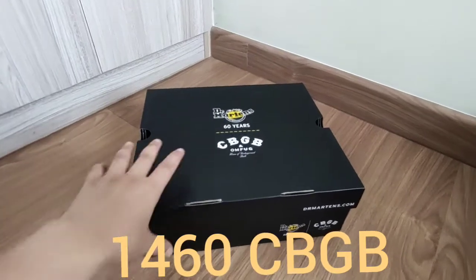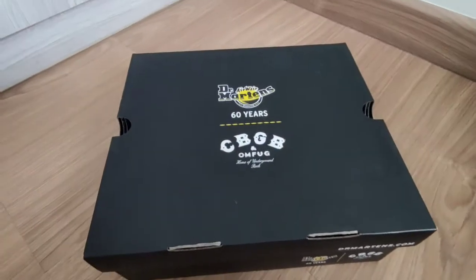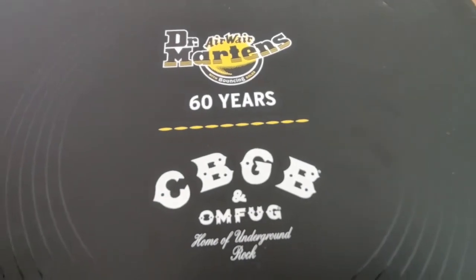Hi guys, welcome to my channel. This is the unboxing of Doc Martens CBGB Home of the Underground Rock.